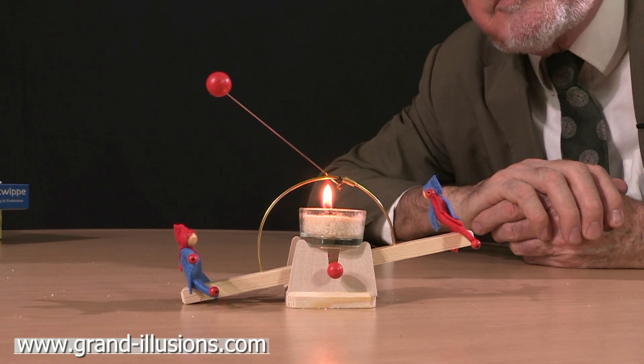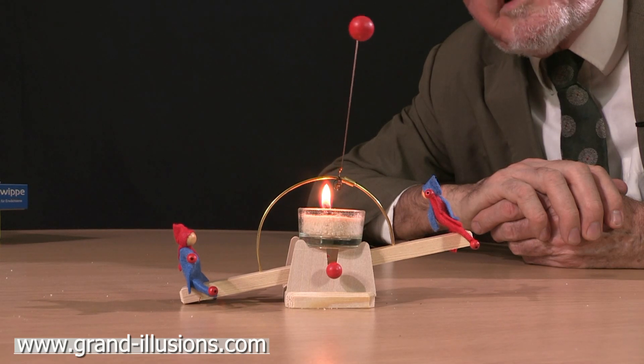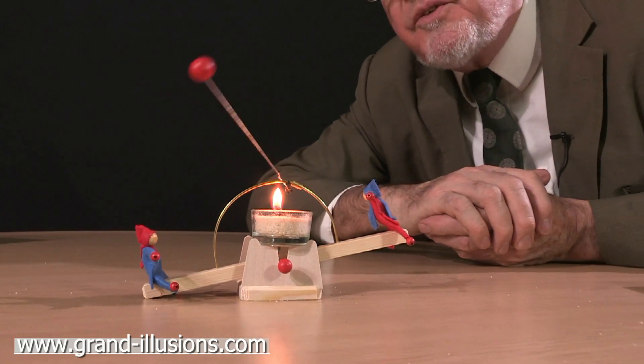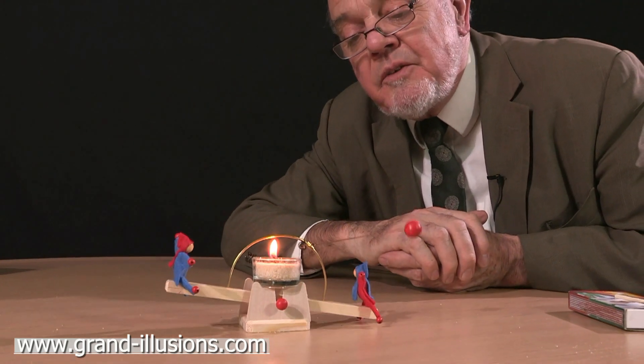Here's a very neat German craft toy which, once it's warmed up, starts operating like a seesaw. There's a tiny little bimetallic spring here which straightens and unstraightens, and each time it comes in and out of the candle flame, the thing swings back and forward.